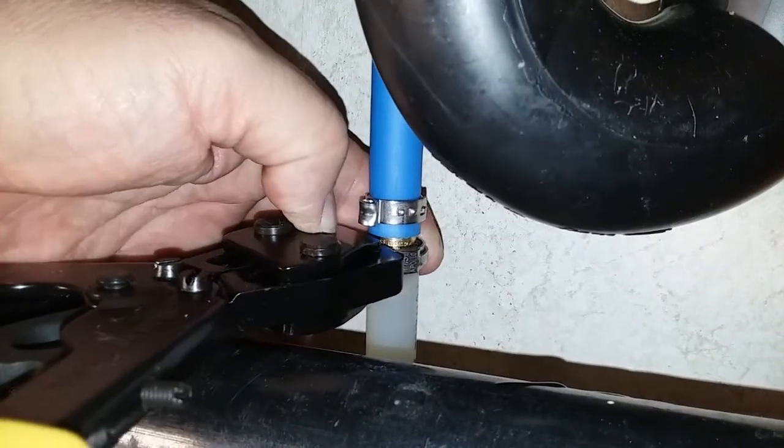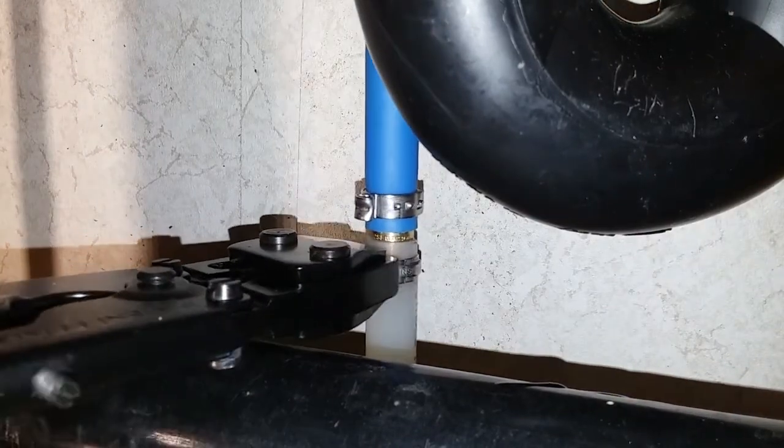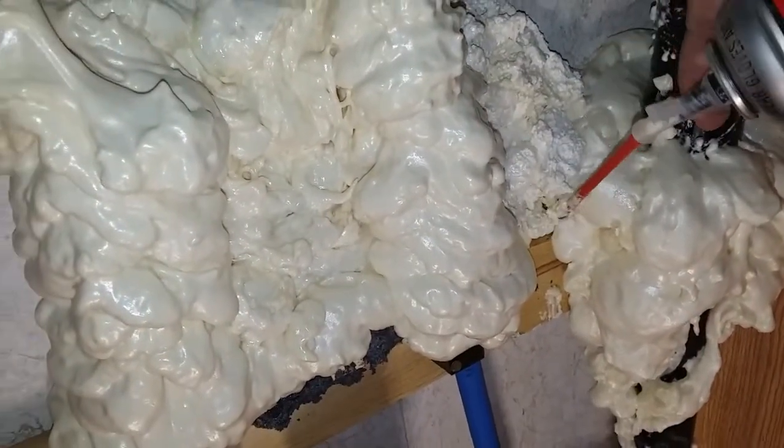When I was taking out the old platform and framing, I saw that the factory had used urethane foam insulation to brace the plumbing against vibration. So I decided to try the same trick, but I think I made it too thick.